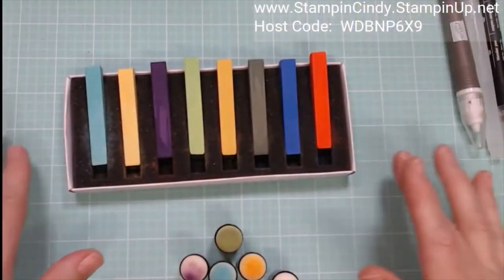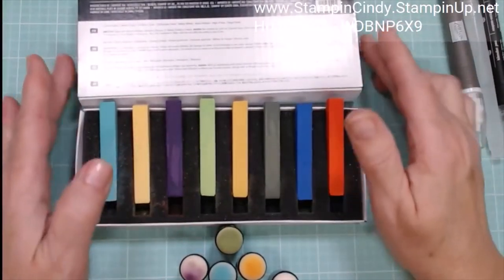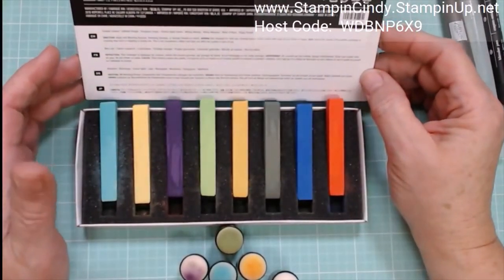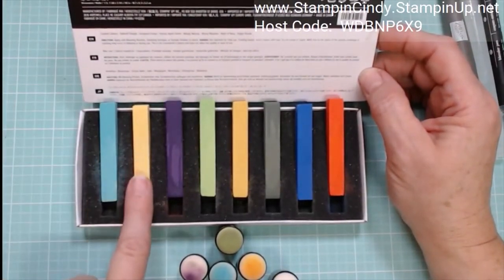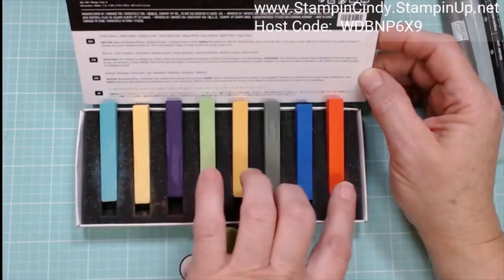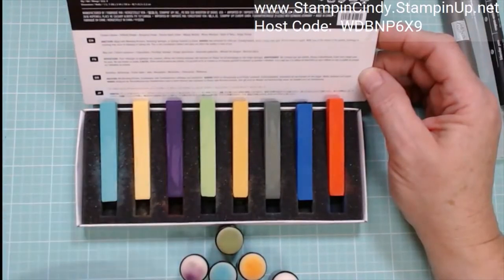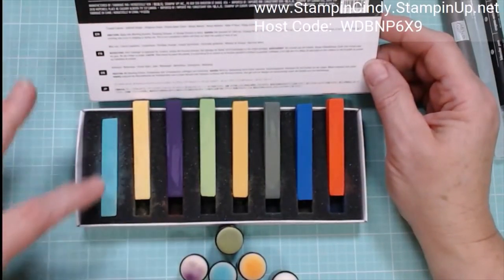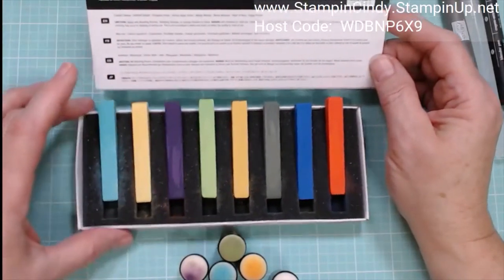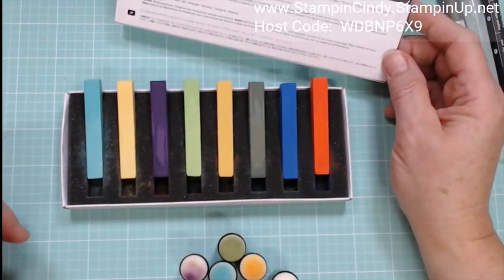They're called soft pastels — let me introduce them. On the box it tells you what the colors are. I'm trying to keep them in order: Coastal Cabana, Daffodil Delight, Gorgeous Grape, Granny Apple Green, Mango Melody, Mossy Meadow, Night of Navy, and Poppy Parade. They all fit down in the little case, but as I'm using them I just keep them propped on the edge — it works great.